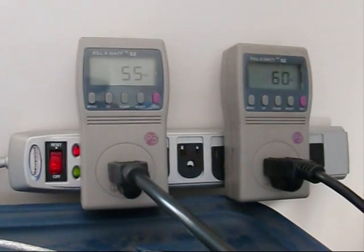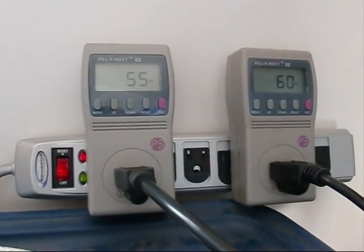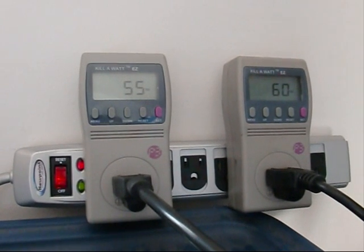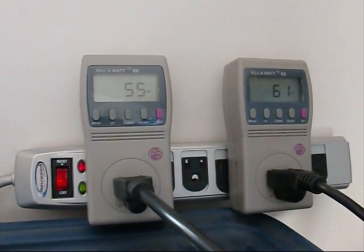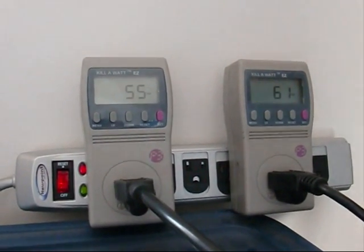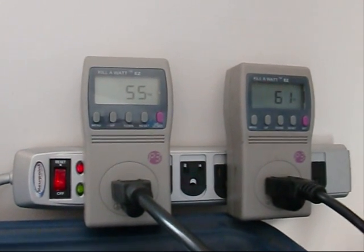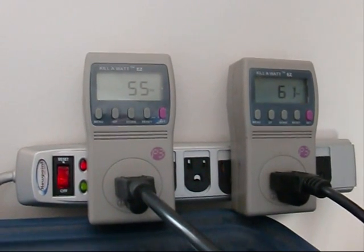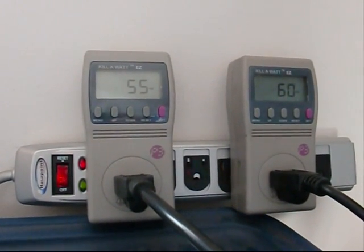So my plan is I'm just going to move the panel to the opposite inverter to see if the wattage tracks. We got 55 and 61 — let's see if they just swap when I change which grid tie inverter is managing them.